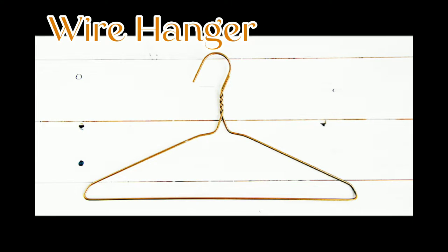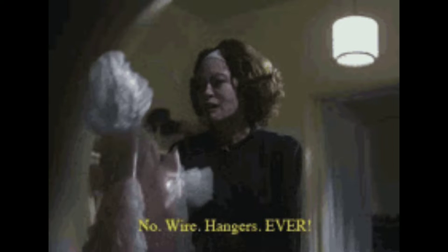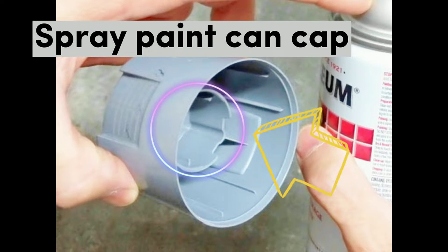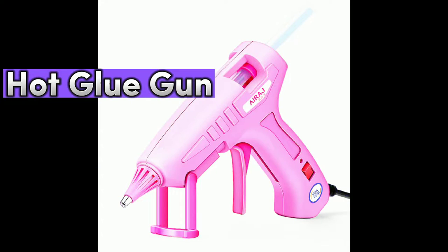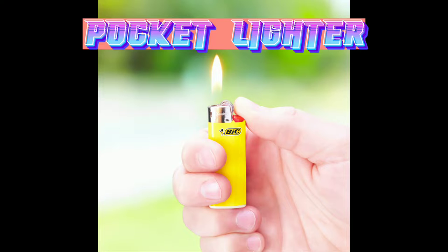Any old wire hanger will do. If you don't have wire hangers, all you need is a thick piece of wire and it will work just the same. You need the cap off of a spray paint can. See a little moat in there? We'll need that. I'll explain later why. And a pair of wire cutters and a hot glue gun. It does get hot, make sure not to burn yourself. You need a pocket lighter — nothing drastic, simple lighter.